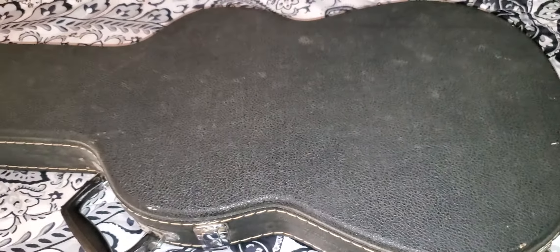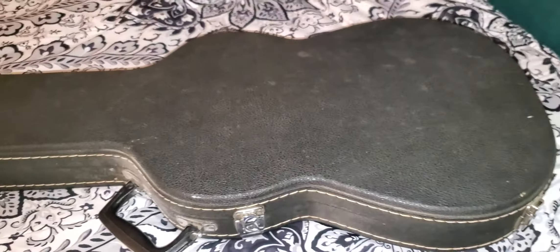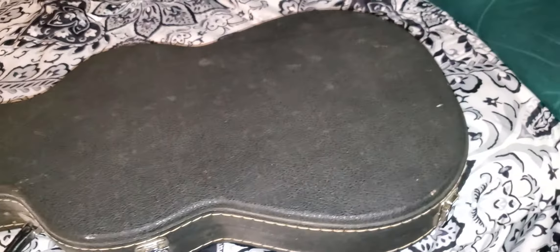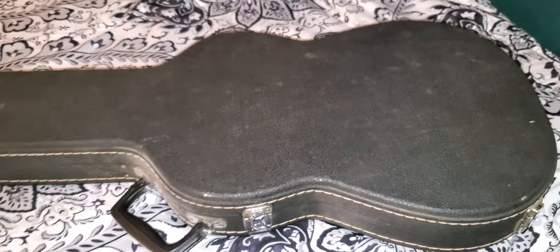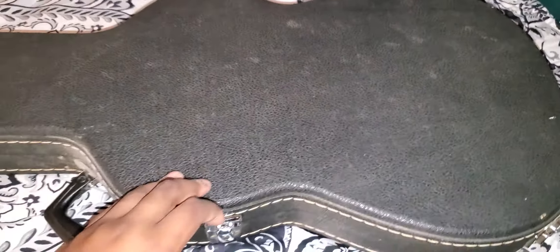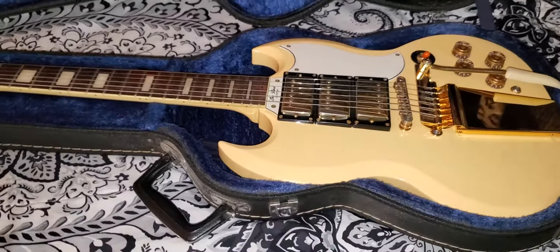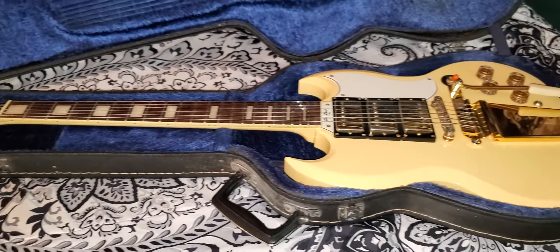Coming back at you with another video — this is guitar review number three. Excuse the dirty case, it's old. It came with the guitar when I bought it. When you see this case, you don't know what's in there. That last one was pretty obvious — there's only one guitar shaped like that last case. But this one, there could be anything in here. There could be a Les Paul or an ES-335. Enough talking, let's open and see what we got. Look at that thing right there. Beautiful.